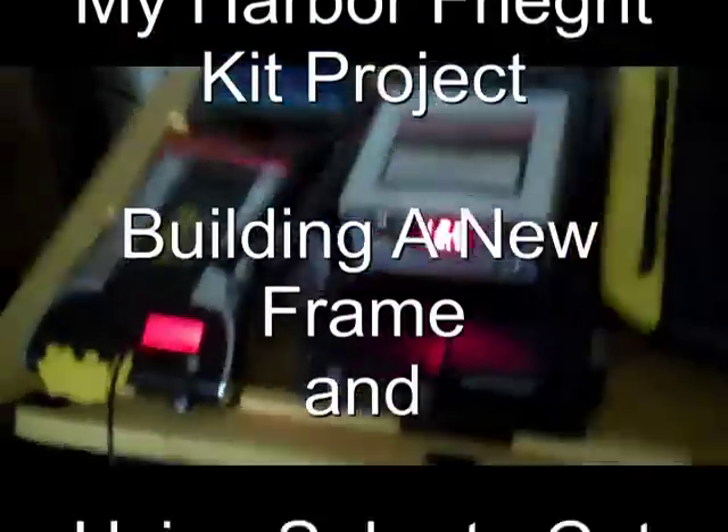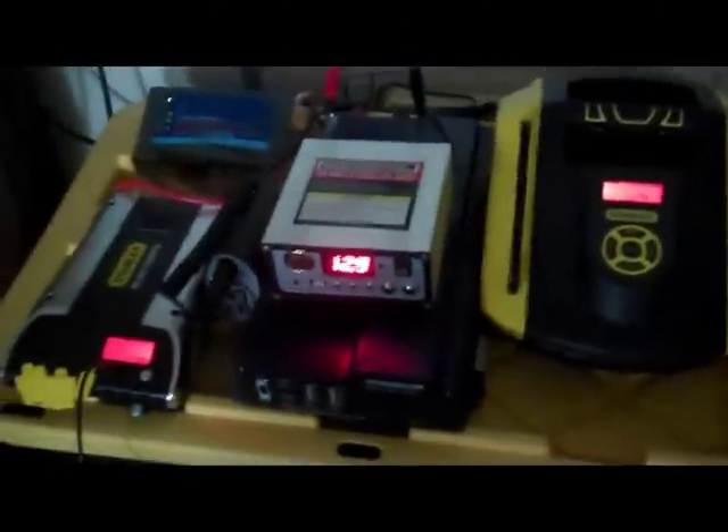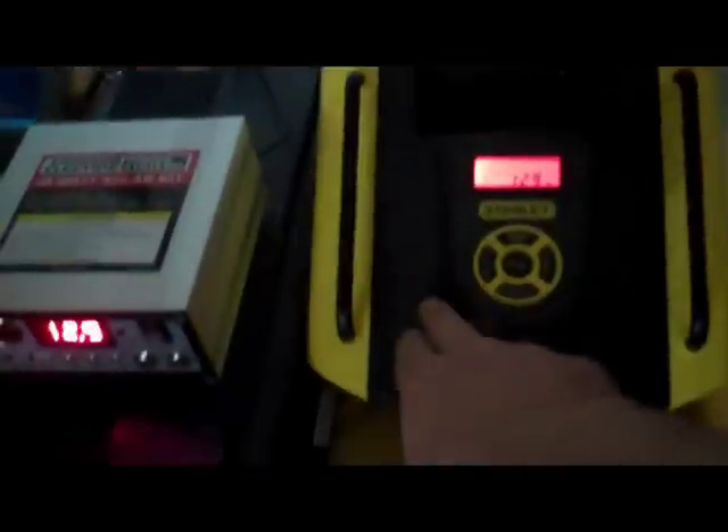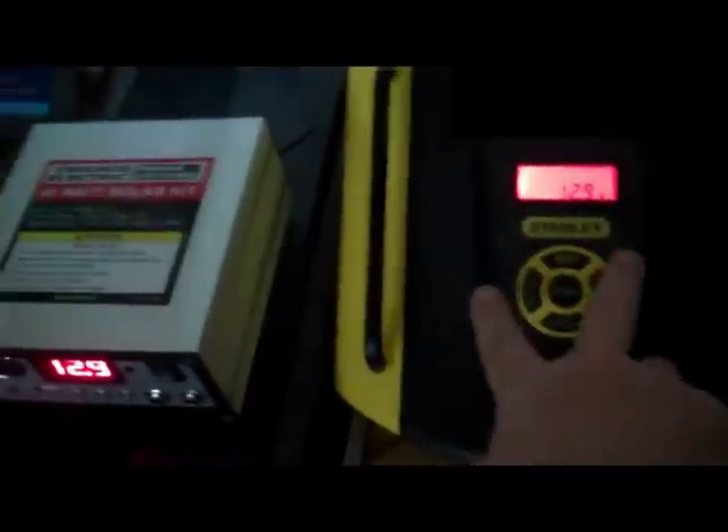Here we go. Currently, this is my current solar setup. Got a backup plug-in-the-wall 40-amp charger from Stanley. Works really nice. Haven't needed it much lately.